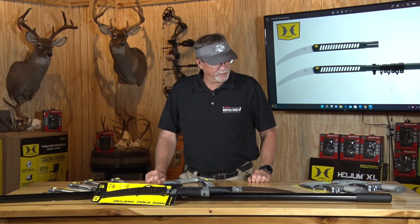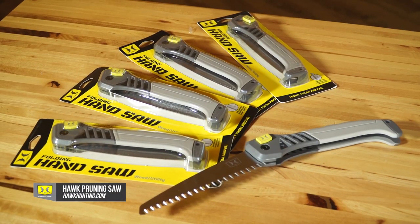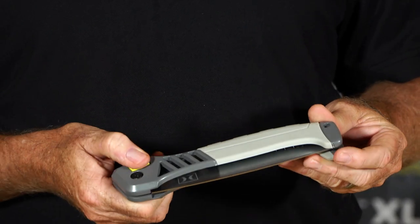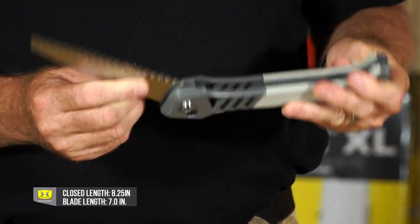These are some of the tools that we're excited to be showing you, that we've used this season and reviewed. They're very simple. A handsaw — this is something that is in my turkey vest and my backpack at all different times. A very simple, easy one to use is this Hawk handsaw right here.